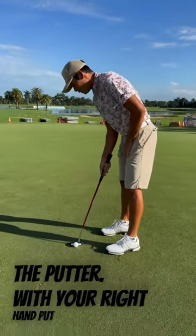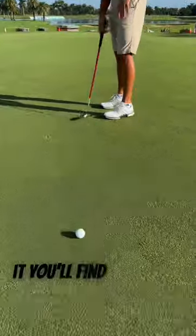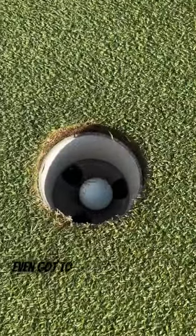Grab the putter with your right hand, put it down, and stroke it. You'll find your rhythm right away, and you don't even gotta look at it. It's phenomenal.